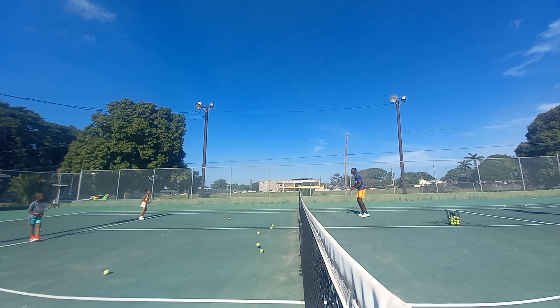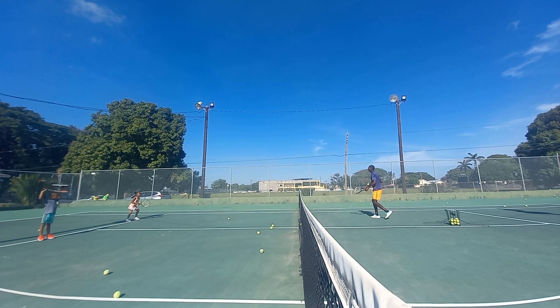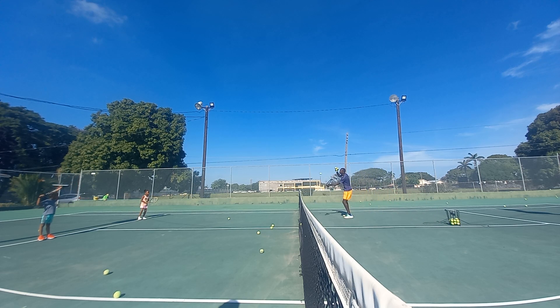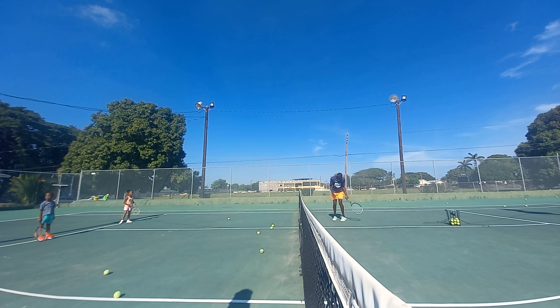Awesome. Ready. Turn — head to the fence. Good. Take some more, take some more. Ready, come. Turn — head to the fence. Ready. Turn — head to the fence. Beautiful. Turn — head to the fence. Beautiful. Turn — head to the fence.